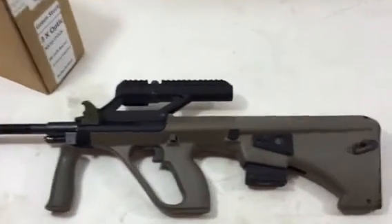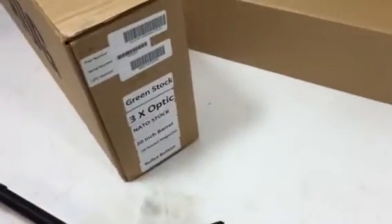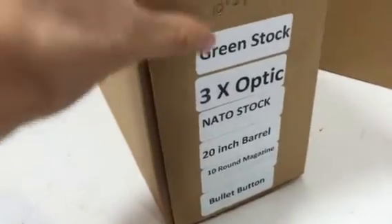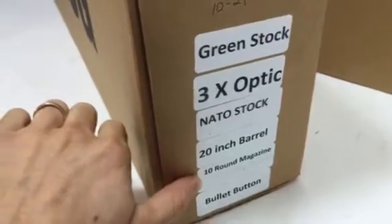Hey guys, today I'm going to show you how to do the bullet button on a California-legal Steyr AUG. This one is the three-power optic, it's got a NATO stock, 20-inch barrel, and comes with a 10-round magazine.